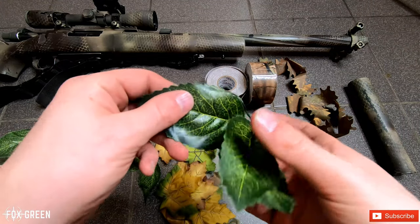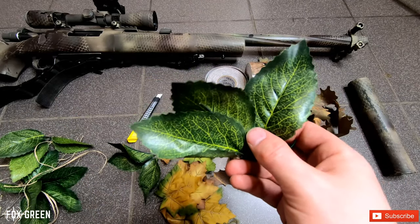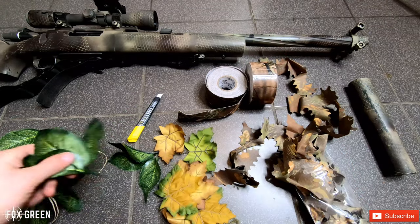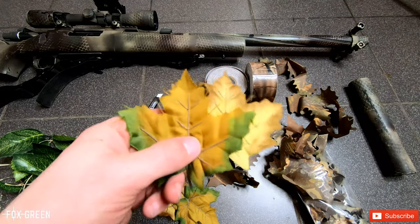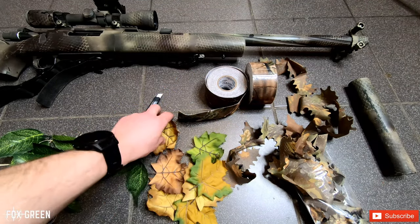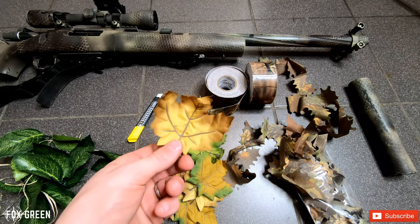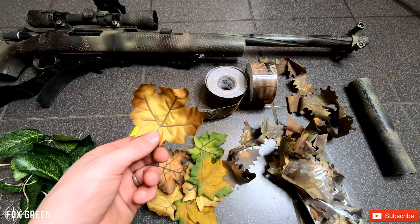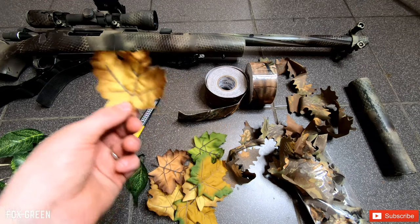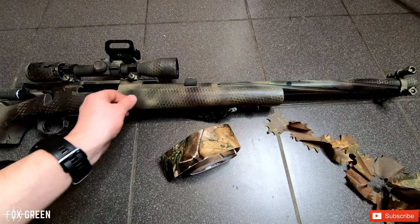I went to a local hardware store and found the perfect leaves. It's important to pick leaves that match the terrain or environment you want. I also have some sneaky leaves here — they're undyed. I'll show you later how I dye them, get them more crumpled up and natural looking. These are the main things you'll need to craft your gun.